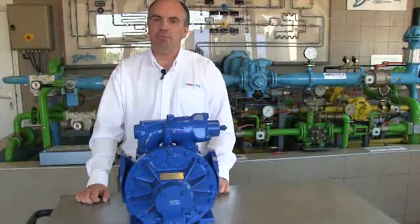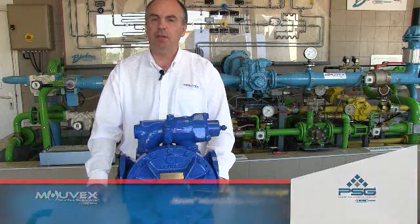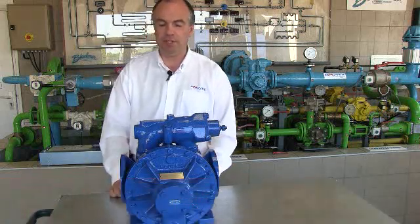Hello, my name is Paul Cardinal. I'm Product Manager at Movex Industrial Pumps. I'm here today to present you the A-Series eccentric disc pump.